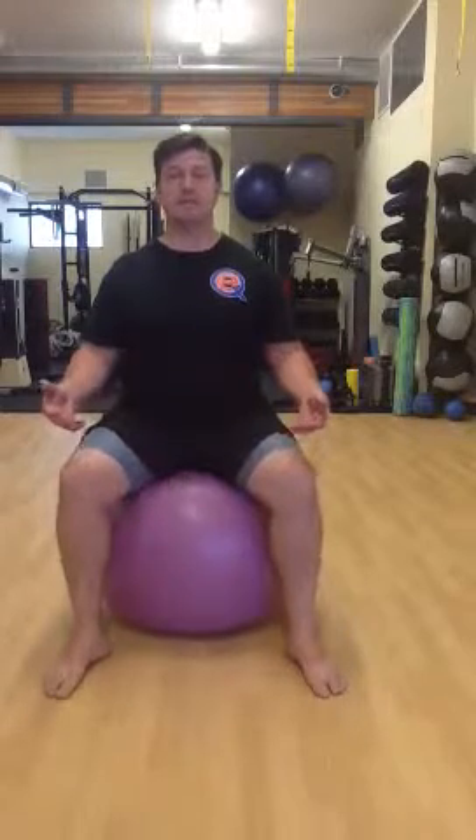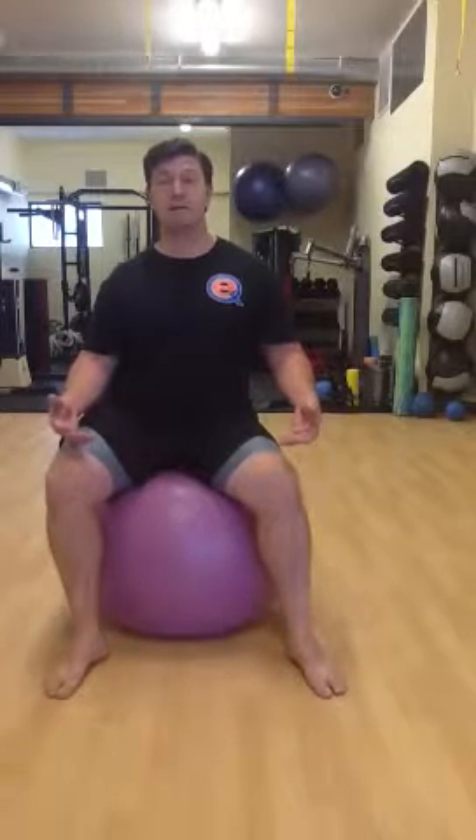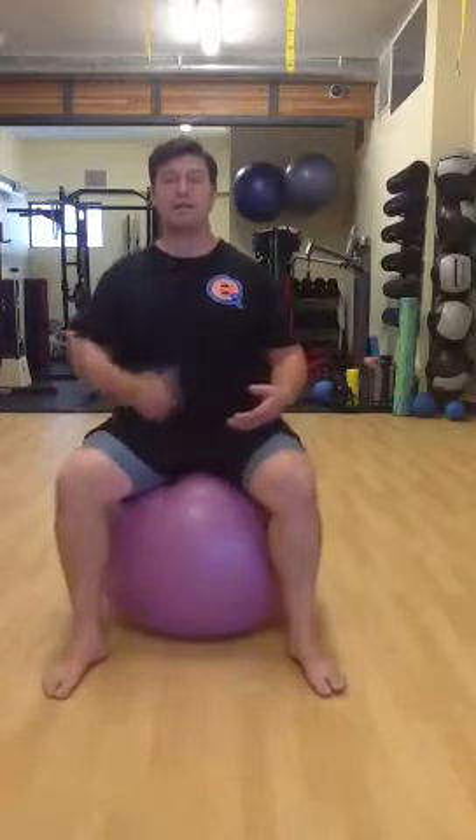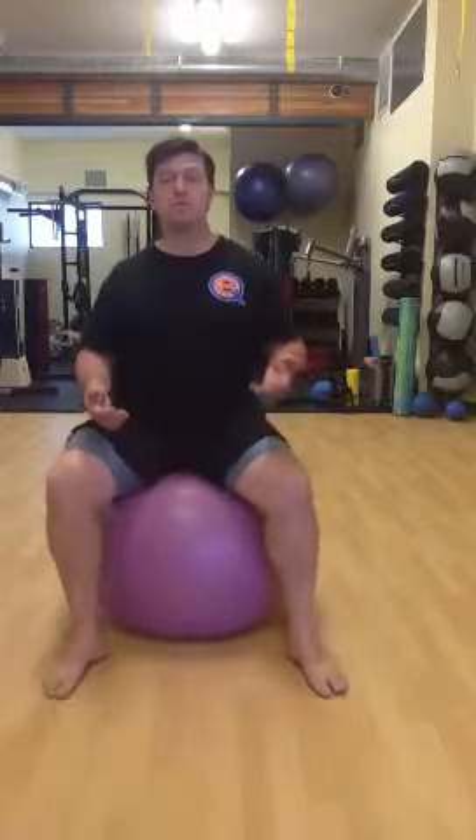Tuck and stick, back and forth — real simple. And then there are a few variations of this. You can take it laterally, raise the hip on one side to the other. You really want to think about trying to keep everything else in line and just move the pelvis.